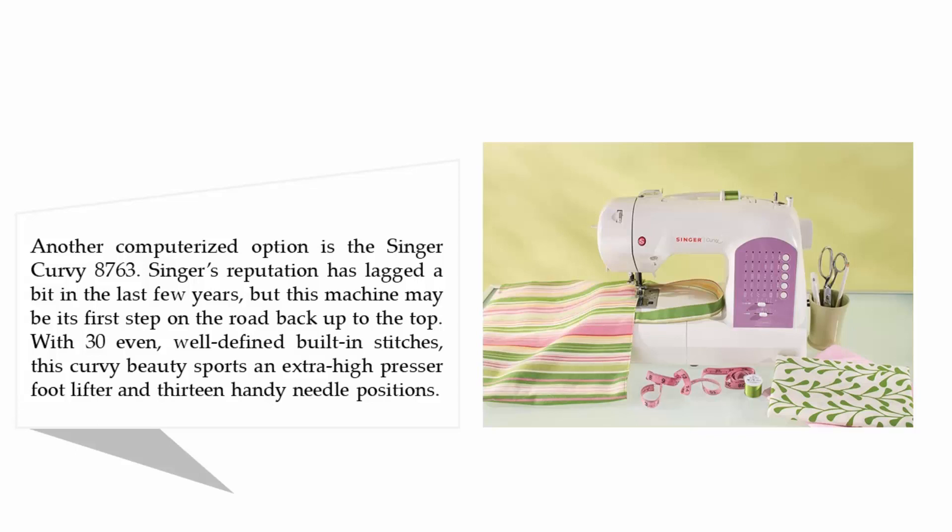Singer's reputation has lagged a bit in the last few years, but this machine may be its first step on the road back to the top. With 30 well-defined built-in stitches, this Curvy beauty sports an extra high presser foot lifter and 13 handy needle positions.